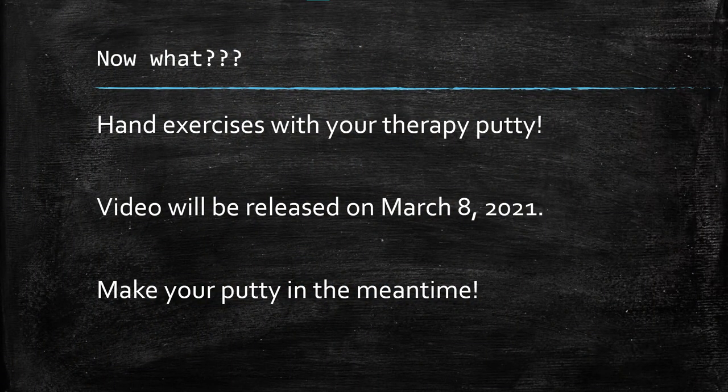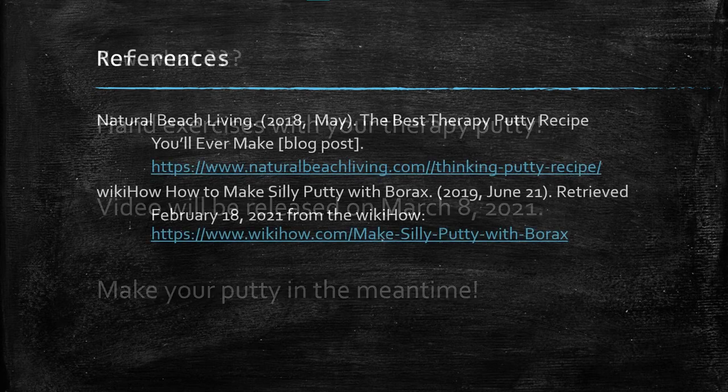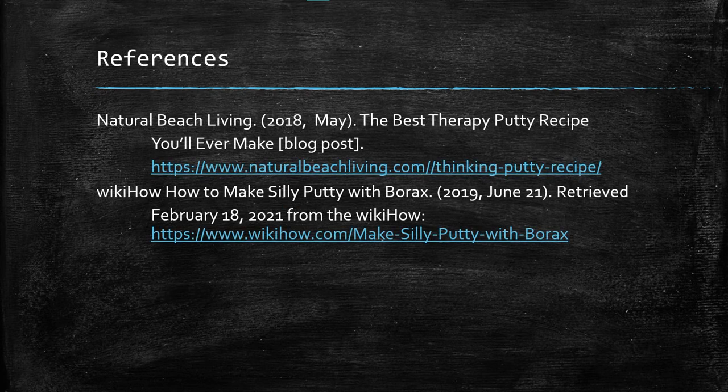At this point, you might be wondering: what is this therapy putty good for? My next video will include hand exercises that you can complete using your new therapy putty. This video will be released on March 8, 2021, so be on the lookout and in the meantime, try making some putty of your own! Thank you for watching this video about making your own therapy putty. I hope that you enjoy making your own! Here are my references in case you would like to learn more.